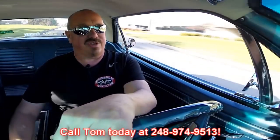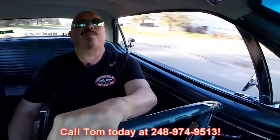Now at Vanguard Motor Sales we can ship this baby anywhere in the world. Just give us a call at 248-974-9513. Tom answers his phone seven days a week, practically 24 hours a day. She's up-shifting and down-shifting nice. You can hear the spring on the clutch a little bit — that's that old fashioned spring down there. It's kind of cool, I love it.